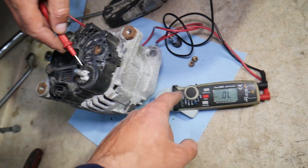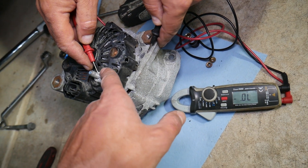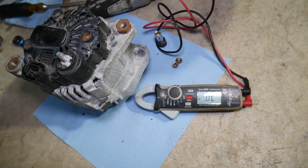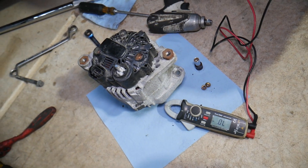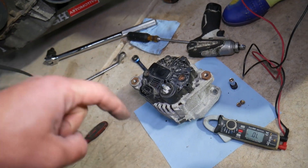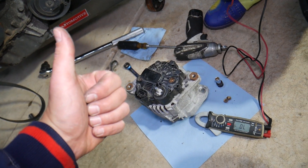Red on the charging wire and black on the case gives you zero. Switch them — black on charging wire, red on case — and you get about half a volt. That's a good alternator. If it shows a reading in both directions, that's bad — it means you have a bad diode letting current run back to the alternator. In that case, you'll need to replace the diodes or get a new alternator. We'll put the link in the description. Hopefully this video is helpful — thank you for watching!